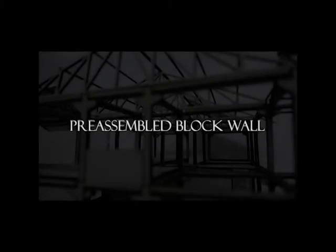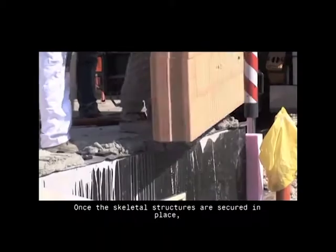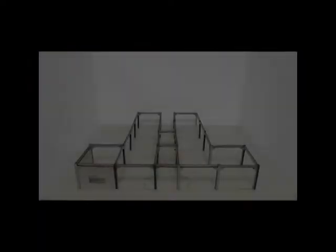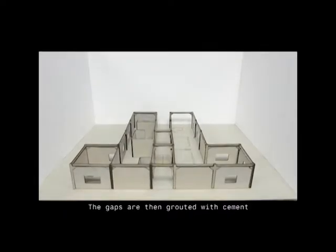Preassembled block wall system. Once the skeletal structures are secured in place, preassembled block walls are lowered by crane into place. After the walls are aligned and leveled, the gaps are then grouted with cement.